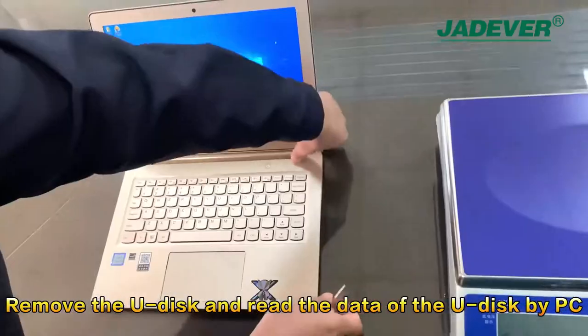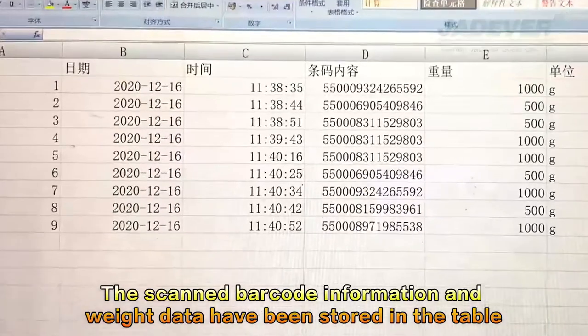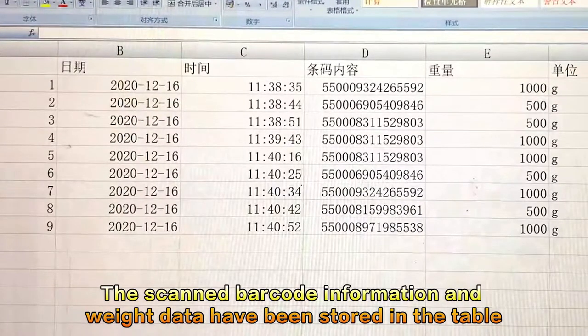Remove the U-Disc and read the data from the U-Disc using a PC. The scanned barcode information and weight data have been stored in the table.